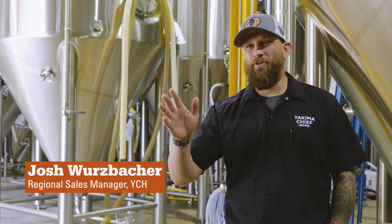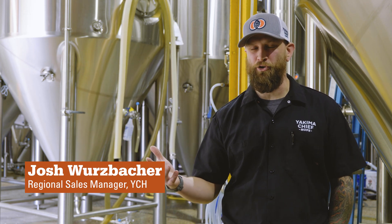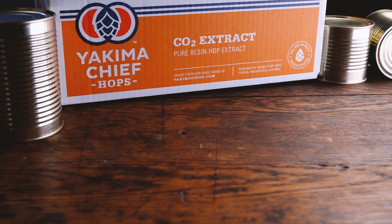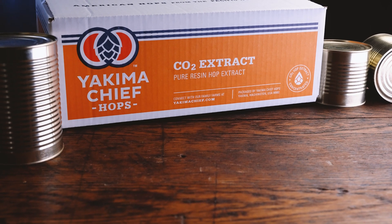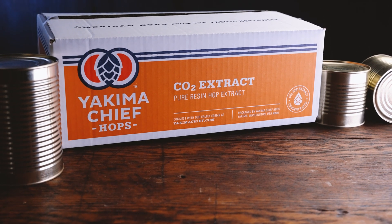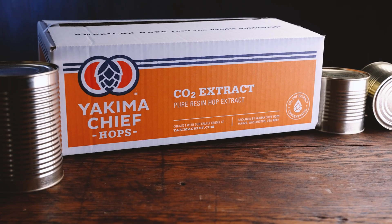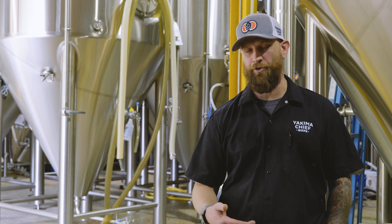Hi, I'm Josh Wurzbacher. I'm a regional sales manager for Yakima Chief Hops and we're at Gnarly Barley today to talk about CO2 extract. As a former brewer, I really enjoyed using CO2 extract for many reasons. Number one is the yield savings you get from hot side applications. Also, you're working with a quarter of the mass so you can save on shipping and storage space. Whether it's for bittering or for aroma, CO2 extract is a great tool that all brewers should have in their arsenal.